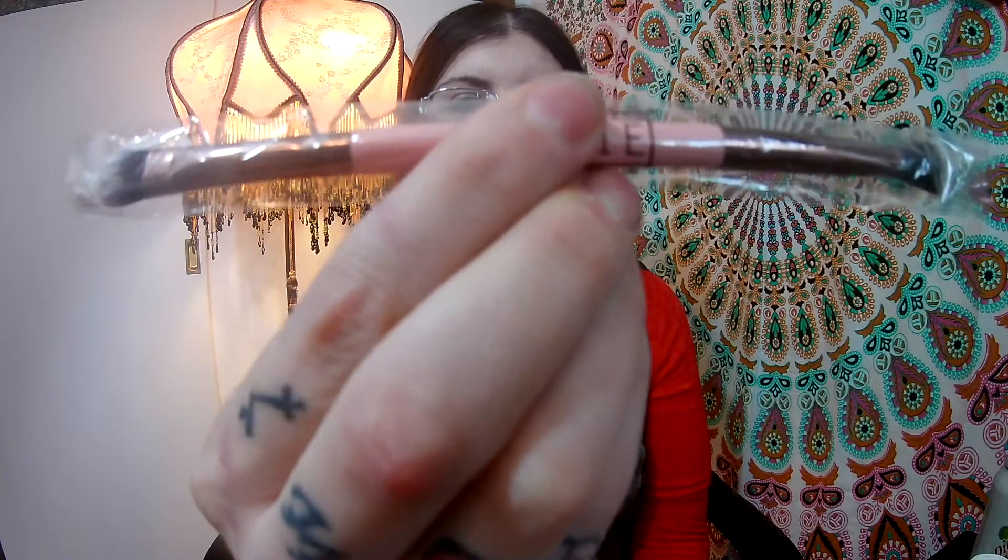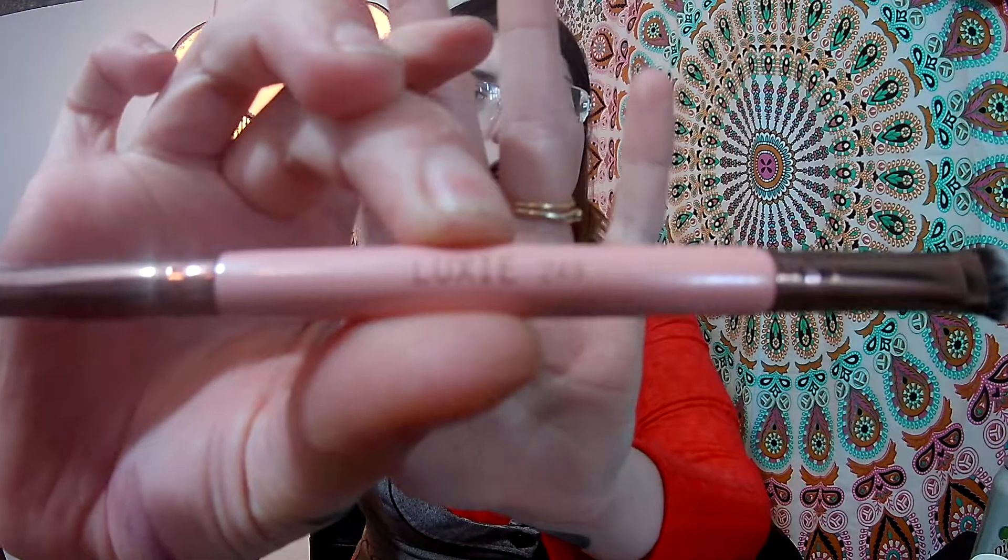The second item I got in my ipsy bag — another big reason I wanted it — is from Luxie Beauty, luxiebeauty.com. It's a double-sided makeup brush for eye shadow. Let's pop it out and look at it — oh, it's nice and soft! I like that it feels nice on the skin. One end is a thicker consistency and the other is more pointed, so that'll be nice. It's a really pretty pink color.